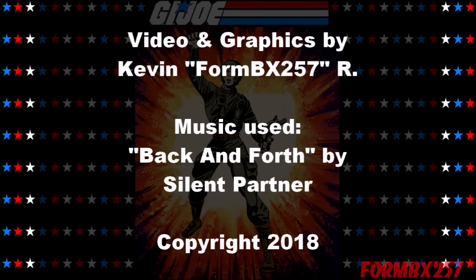That's all the time I have right now. Please check out my Facebook page for more information and behind-the-scenes photos for these reviews. Thank you for watching, and stay tuned for next time to see another 1980s G.I. Joe tour review. See you then.